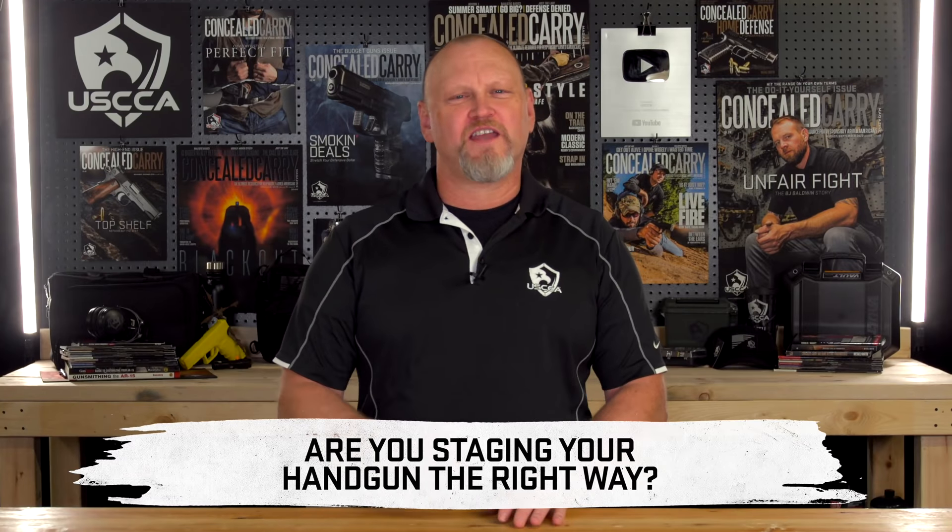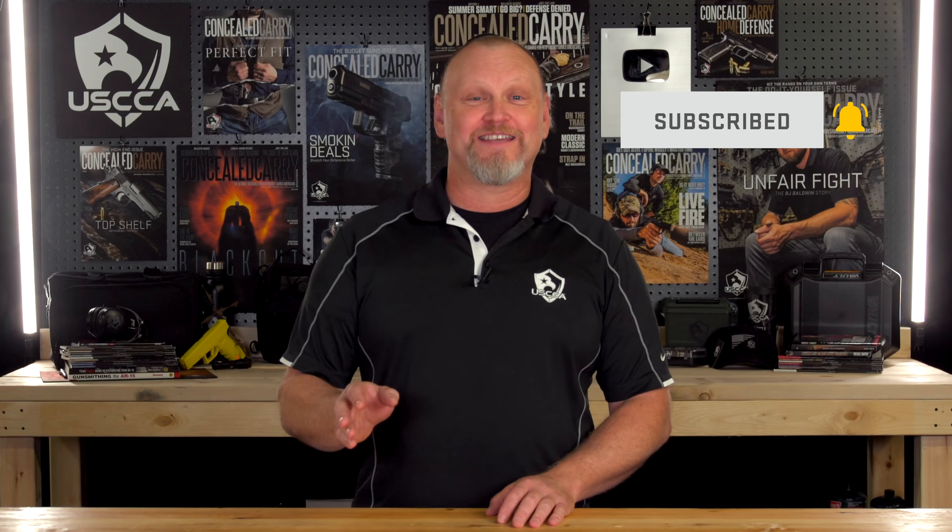If you're staging a handgun in your house, are you doing it the right way or the wrong way for safe and effective home defense? In this video, I'll break down some pros and cons, legalities, and tips on how you can safely stage your handgun in your own home.